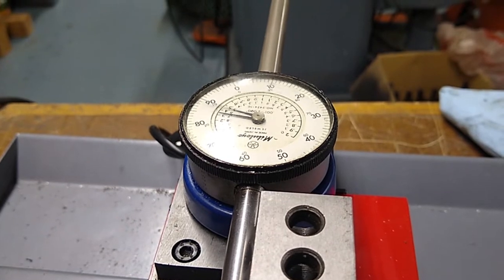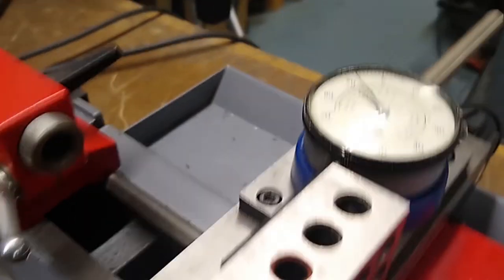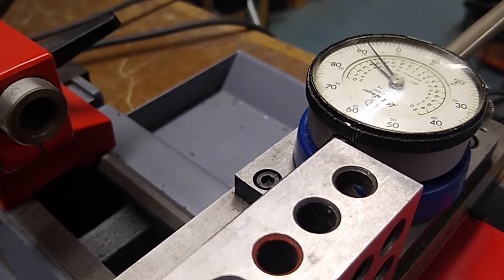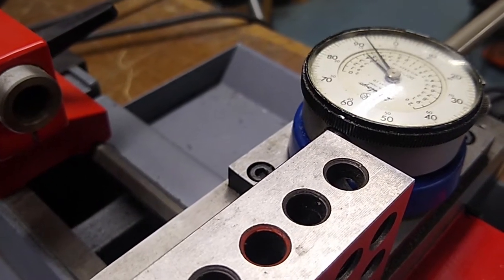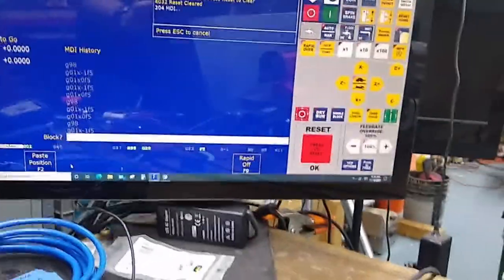Okay, so it fell short. It fell short by about — looks like eight thousandths.